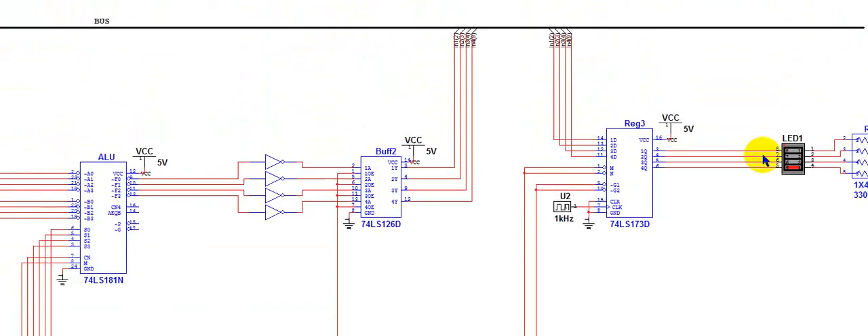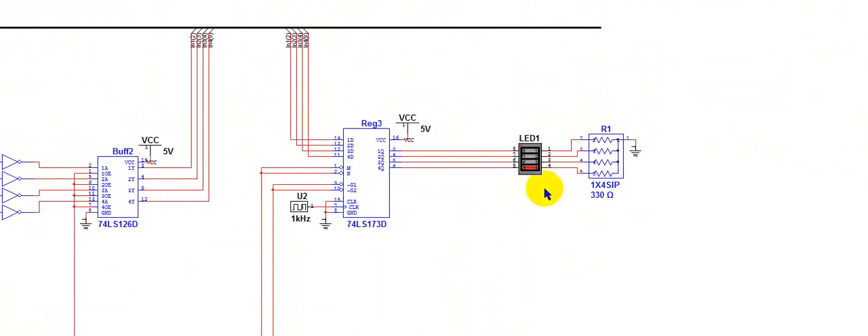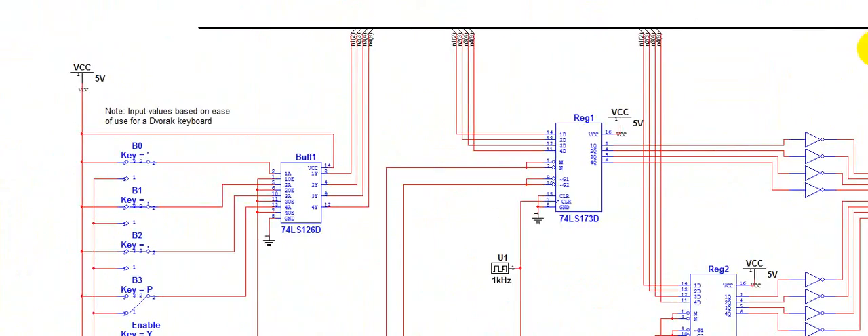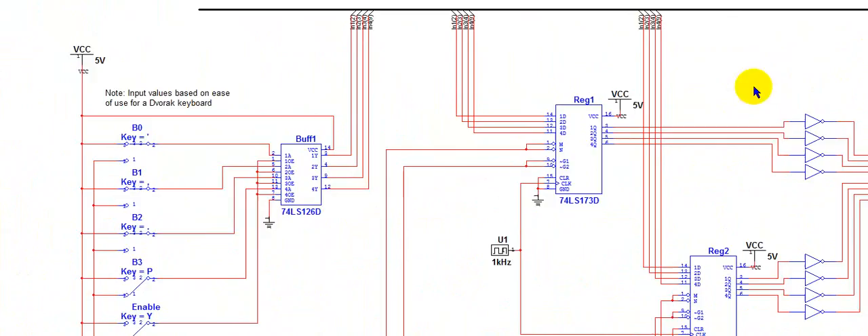Now I will enable the buffer for the output of the ALU, load the last register, disable the buffer, and output from the last register. As I said earlier, we should get high, low, low, low. And reading the LEDs, we have high, low, low, low. So that was one arithmetic and two logical operations that we did using the bus, buffers, and registers, as well as an ALU.